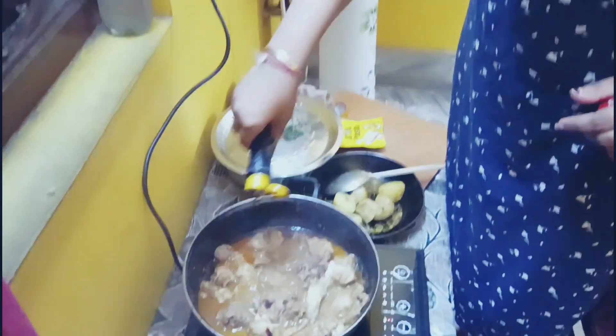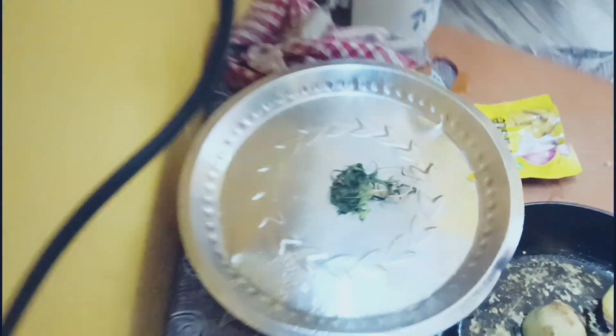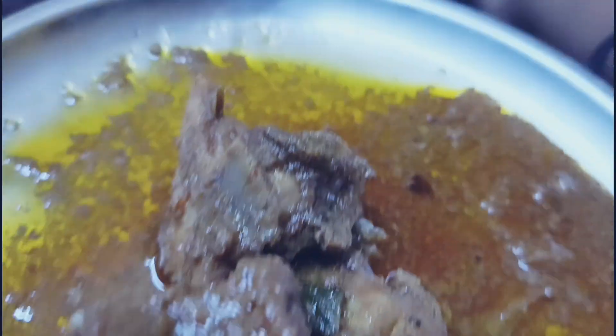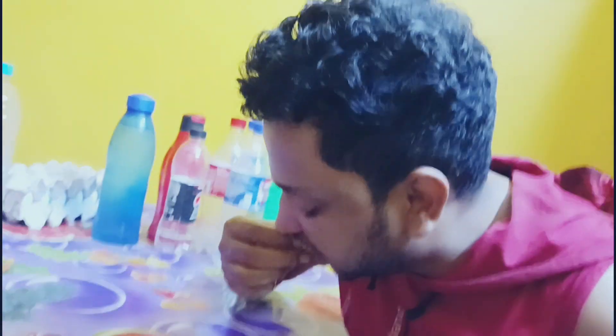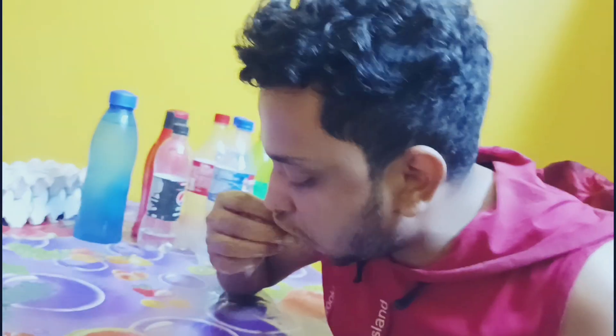I am going to add soya sauce and add the chicken. How is this going to happen? I'm going to keep the chicken. I'm going to add the chicken. I want to give it a chance.